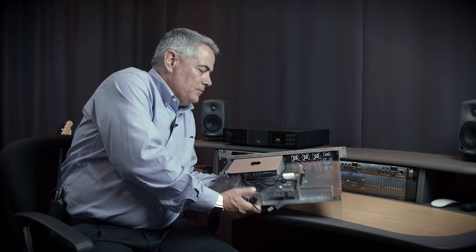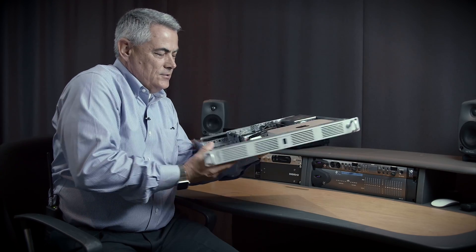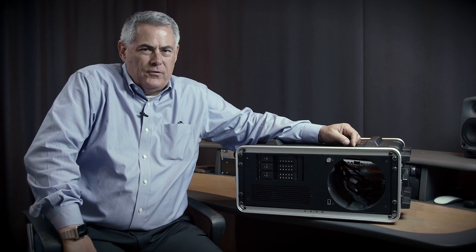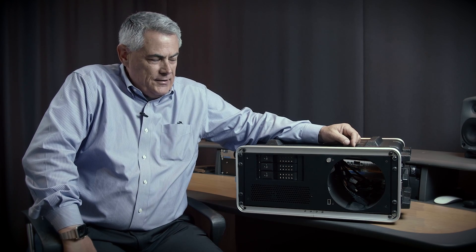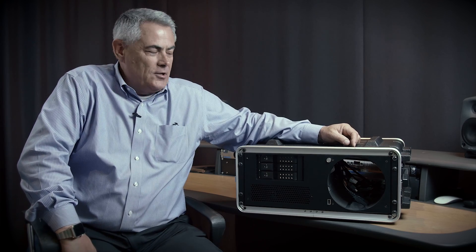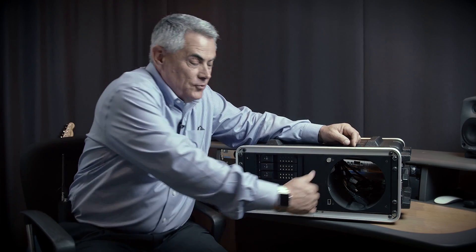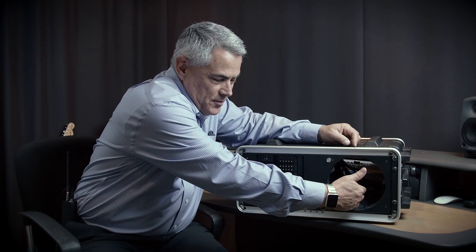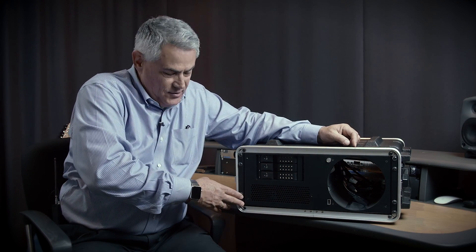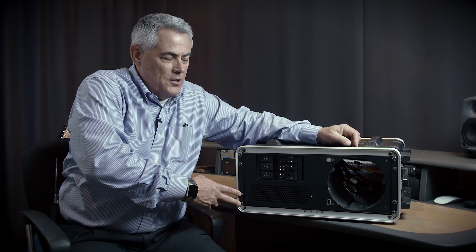So this is the XMAC Mini server, a 1U rack mount chassis. Now let's take a look at the XMAC Pro server. The XMAC Pro server is a 4U rack mount enclosure that houses the Mac Pro. It provides three PCIe slots of expansion — it's the same expansion chassis used in the Echo Express 3D and 3R.